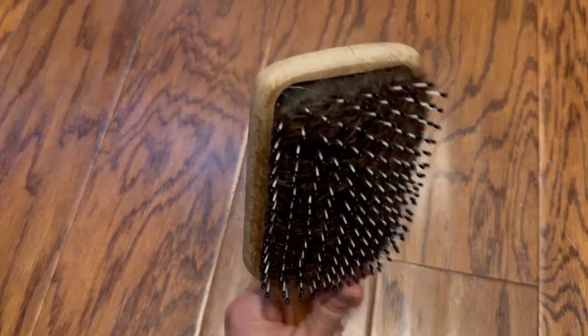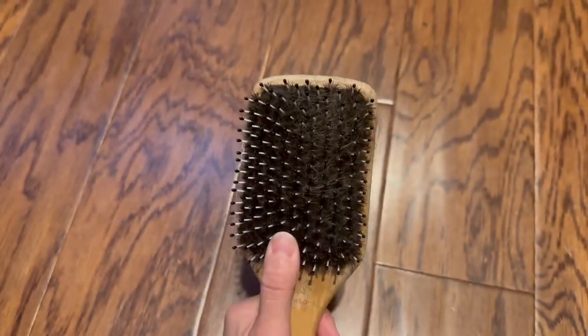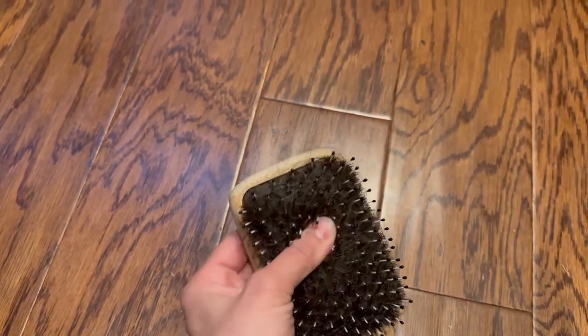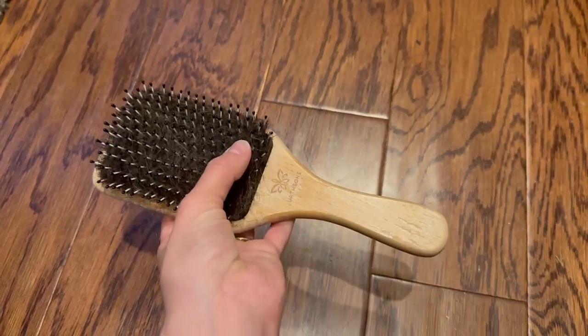And other than losing a lot of hair in there, it's got lots of bristles — super soft and squishy on the inside. I would definitely recommend this hairbrush.